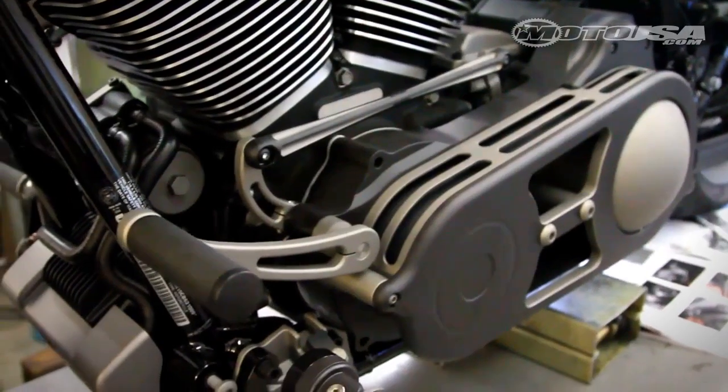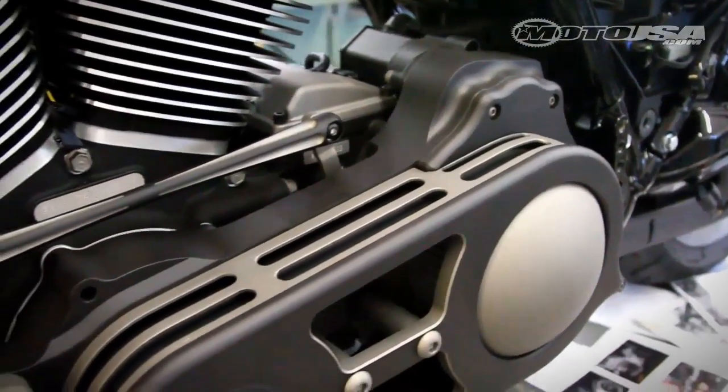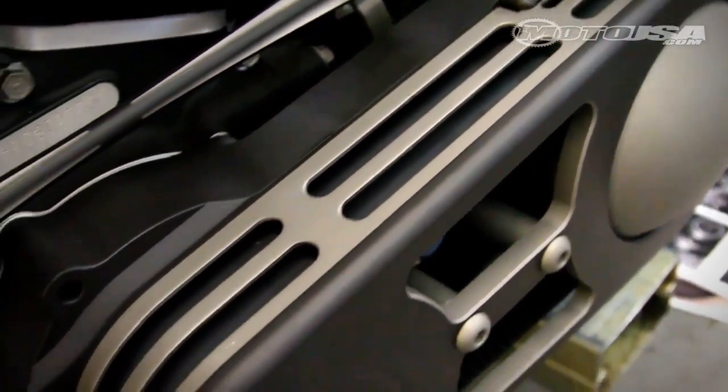We did a BDL belt drive on it, which is all self-contained in a little cage that's two-toned — gunmetal gray and black. The whole bike's kind of got that theme of gunmetal gray and black. It's all flat; there's nothing really shiny on it.